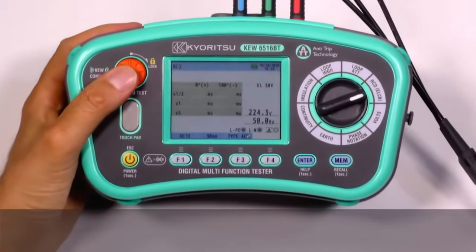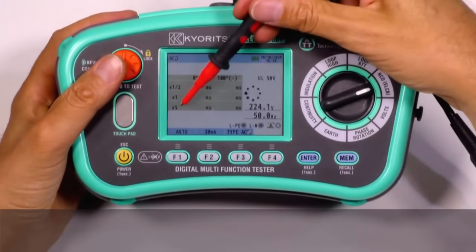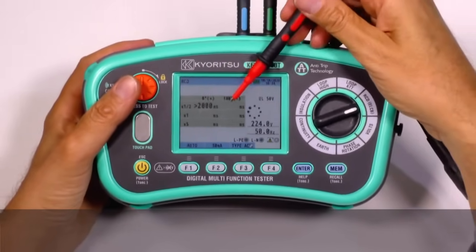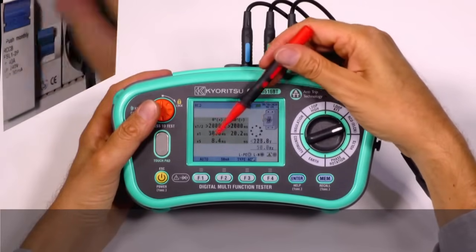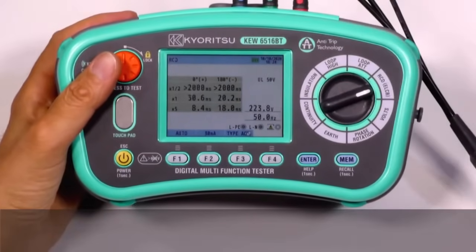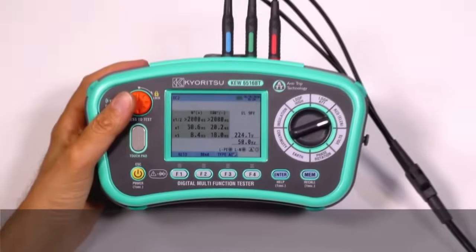With the auto test for RCD measurements, all the tests at half time, one time, and five times the current will be carried out automatically. Results include: half time — no trip; one time — trip; five times — trip. All the results are shown on one display and we don't need to press any button to see all the results.